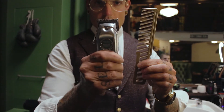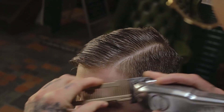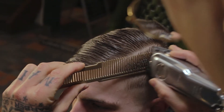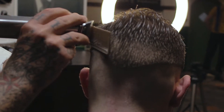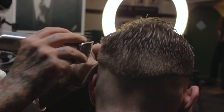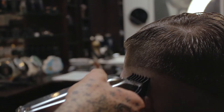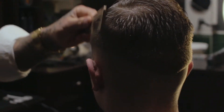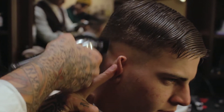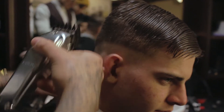Now we're gonna use clipper over comb technique to make the second baseline. Then we're gonna use clipper guard 1.5 to blend the hair. After using clipper guard 1.5, use one open, one closed, half open, half closed to blend the hair.